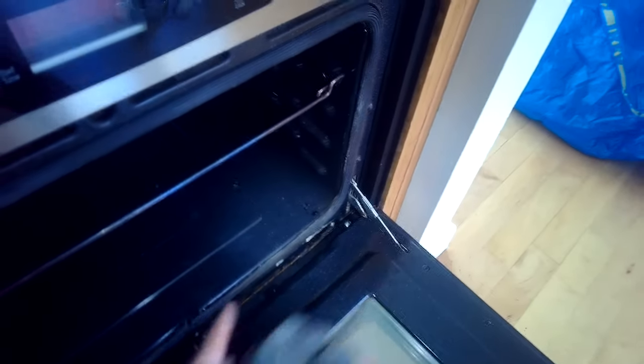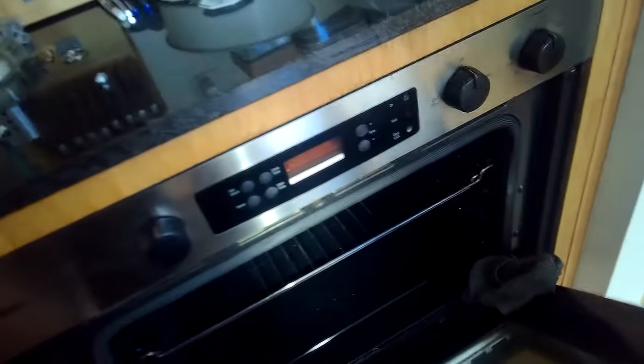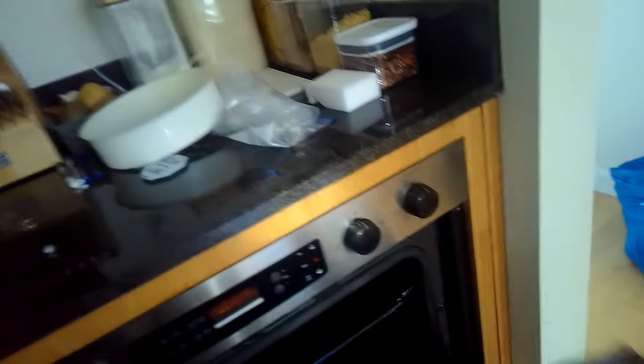So you put the washcloths in there by the hinge, then close the door and try to give it inward pressure at the top, nice and even on both sides. And then when you remove those washcloths, it'll close properly and your oven will be back to working good.